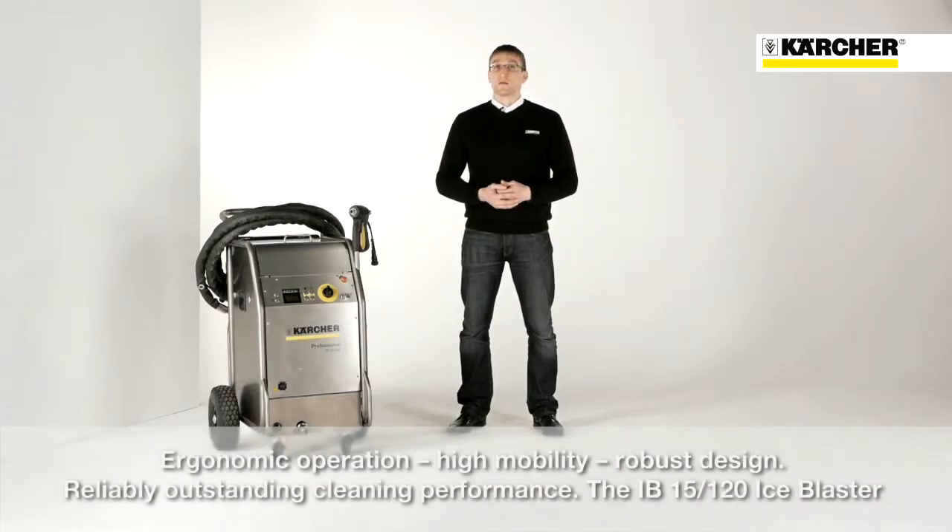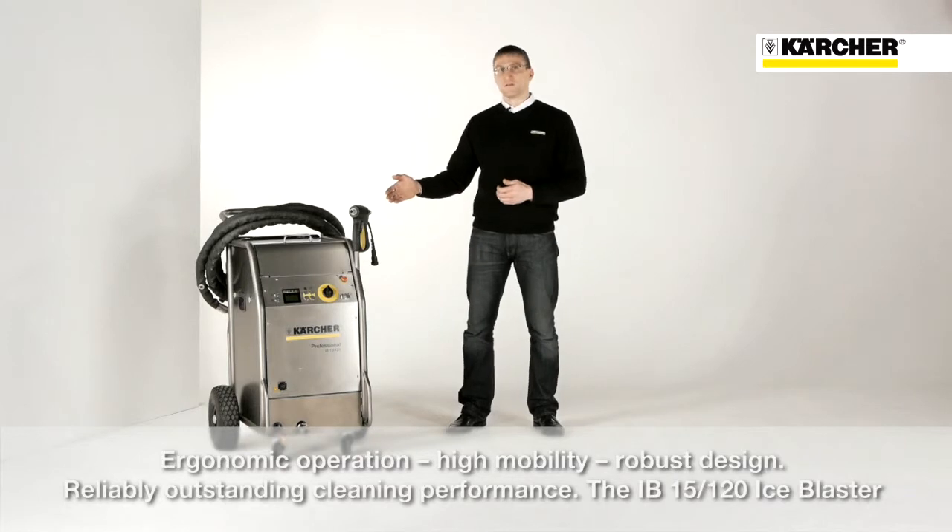Ergonomic operation, great mobility and the robust design as well as the best and most reliable cleaning performance — that is the IB15120.